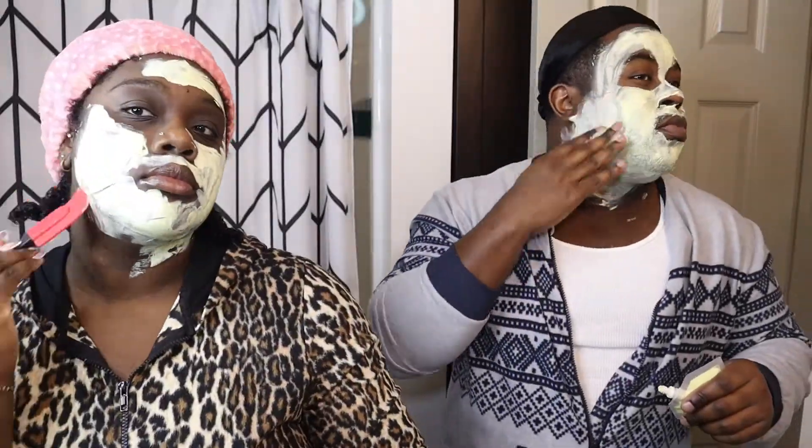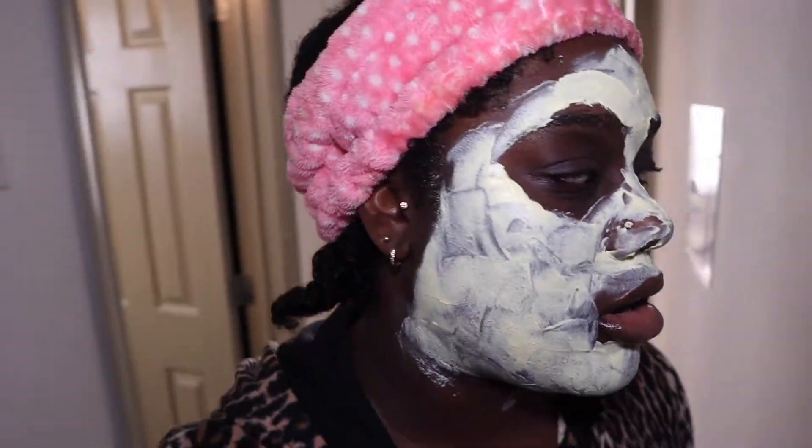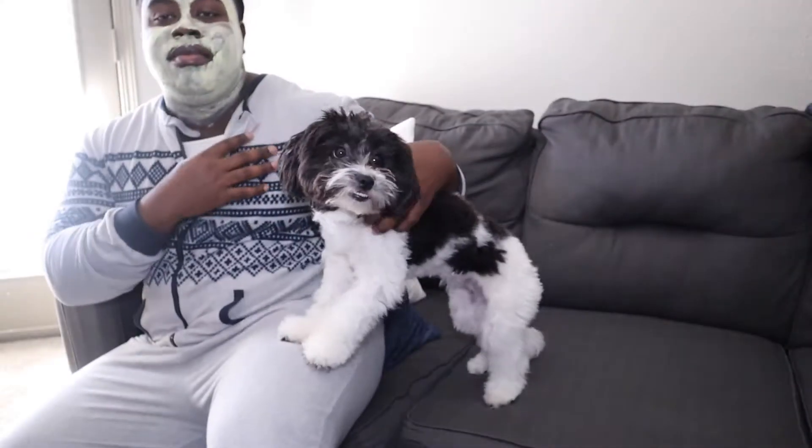Oh wait, you gotta protect your edges, ladies! There we go — Self-Care Day, activate! Now we're gonna let this sit for the ten-minute period. As part of self-care we're gonna be chilling. The dog is trying to lick it!